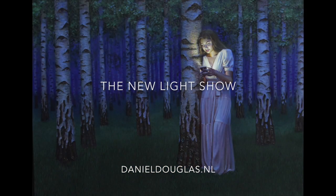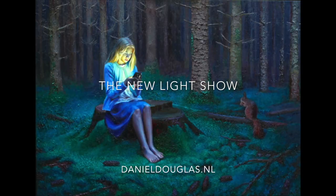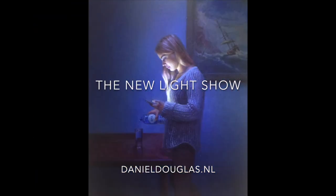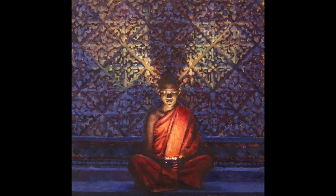Hi friends, nice that you're all watching. In this video I'm going to tell you something about a new series of paintings that I'm going to work on — group paintings.